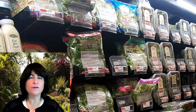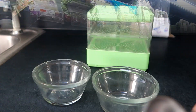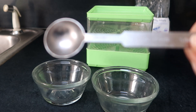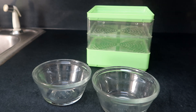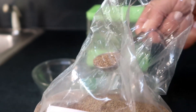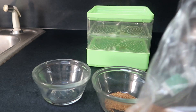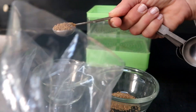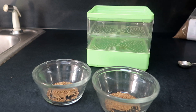Alfalfa sprouts are one of the most common sprouts you'll find in the supermarket. To start the process, I measure out two teaspoons of seeds — one teaspoon for each tray — and I separate them into two glass dishes and cover them with water to soak overnight. Alfalfa seeds are really tiny, so if you put them in the sprouter without soaking them, some of the seeds will fall right through the holes. By soaking the seeds they expand to the point where they will not fall through, and it also jump-starts the germination process.